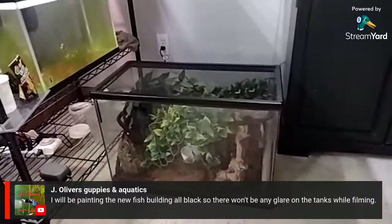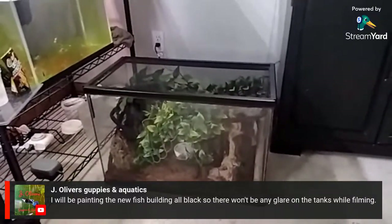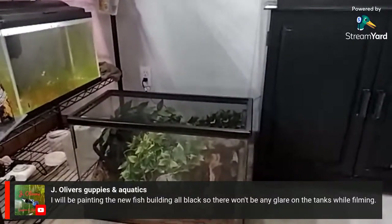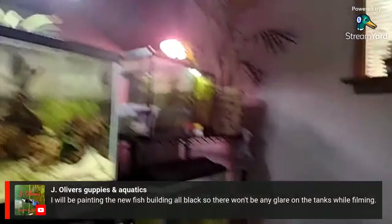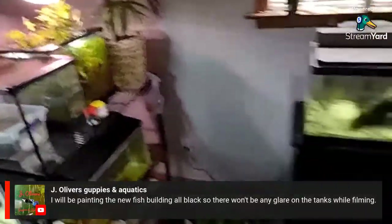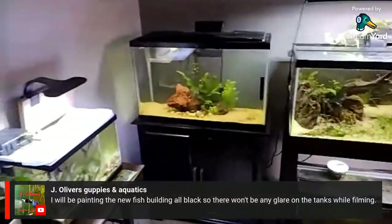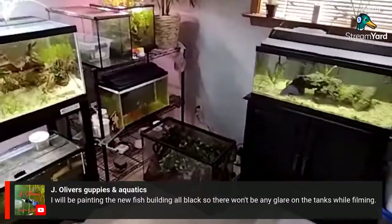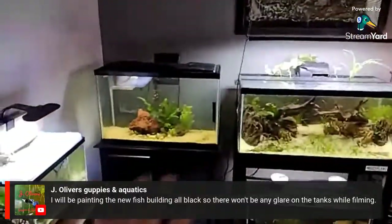John Oliver mentioned painting a new fish building all black so there's no glare while filming — that's a very smart move. I kind of like the lighter look in this room with the white walls, though. I'm turning this room into a whole kind of jungle eventually — I want to add a whole lot more live plants just everywhere.